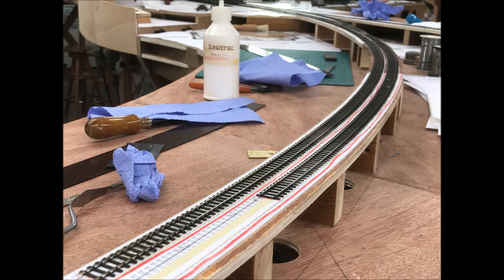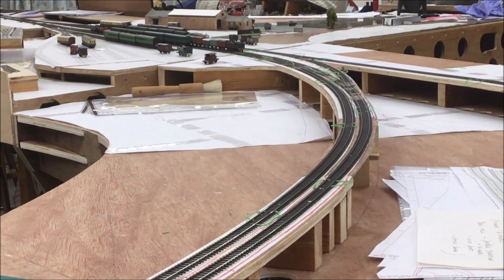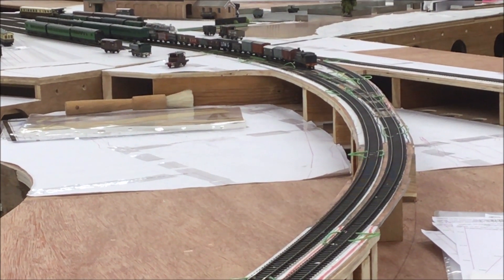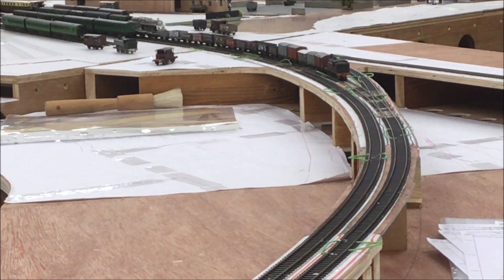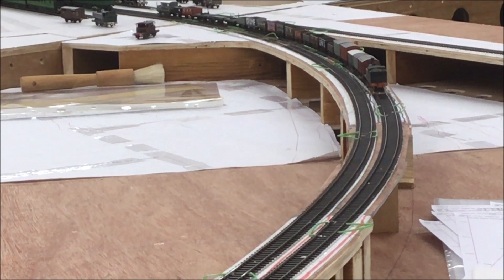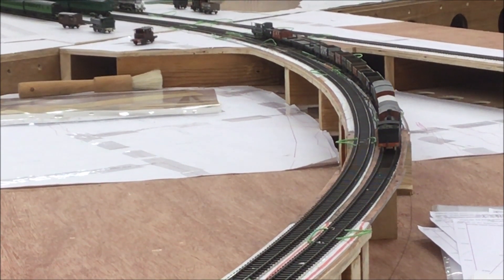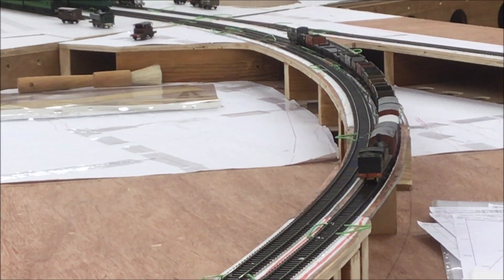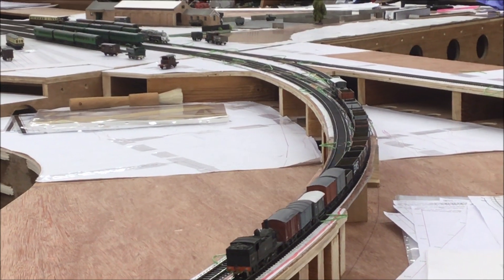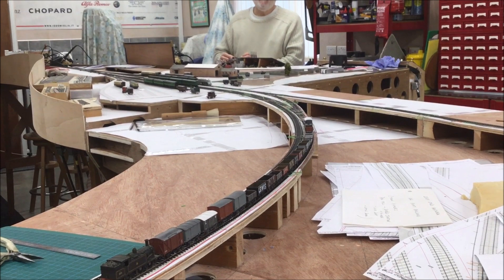A word about the prototype. Super elevation, or cant, was applied to all running line curves where speeds were above about 10mph, mainly because it reduced rail and flange wear — it wasn't just done for creature comfort. Similarly, transition curves didn't just ease the horizontal centrifugal forces, but allowed the passage from straight track on the flat to the cant of a curve to be smooth and progressive, and within the springing capabilities of the locomotives and stock.